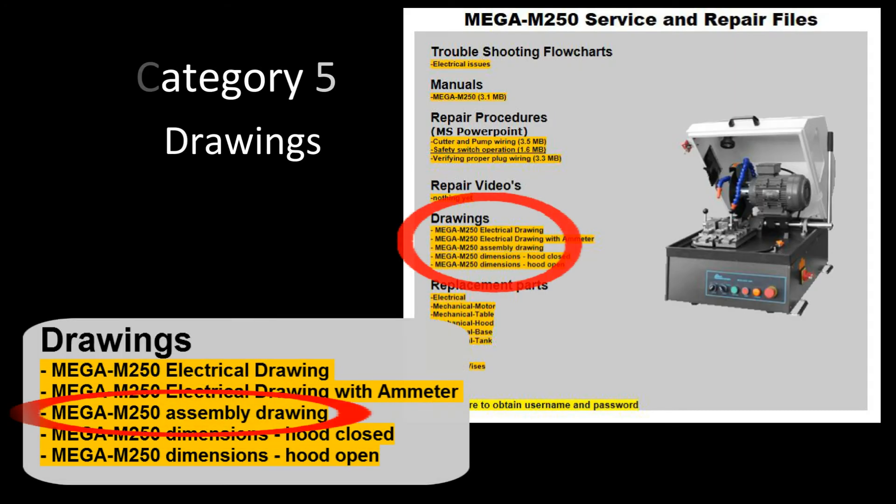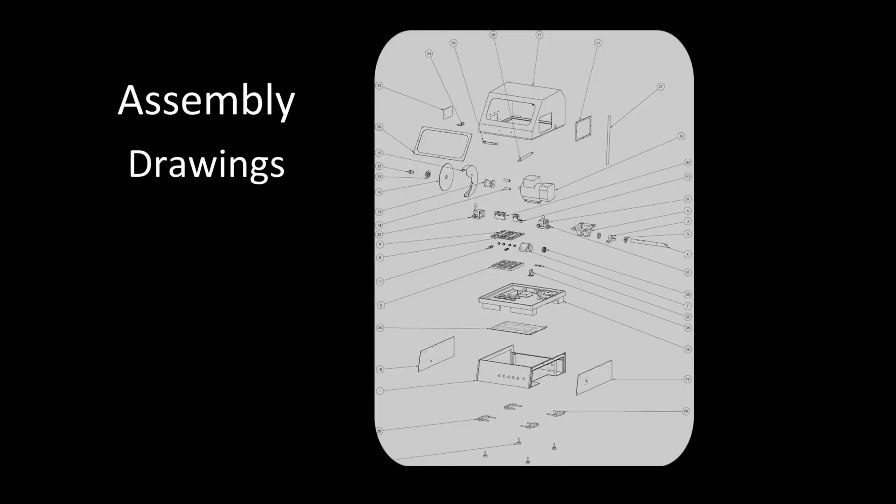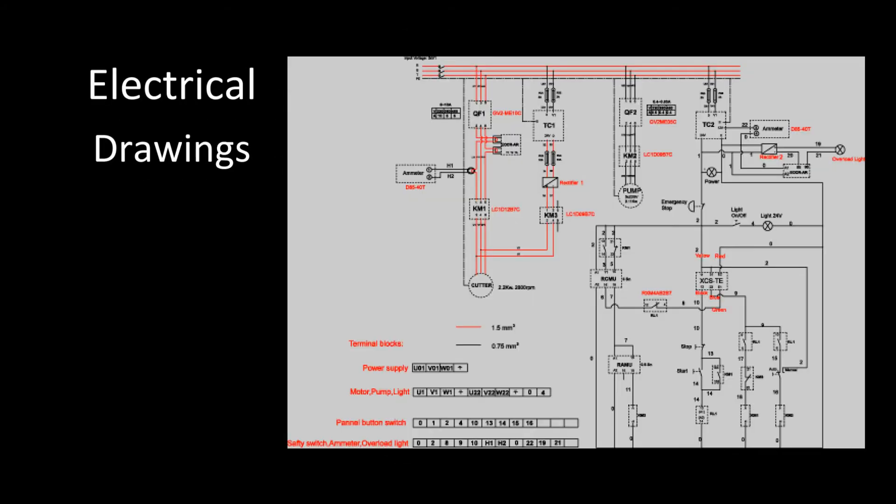Here's the Pico 155 wafering stock assembly drawing for the Mega M250 abrasive cutter, and likewise the electrical drawing.